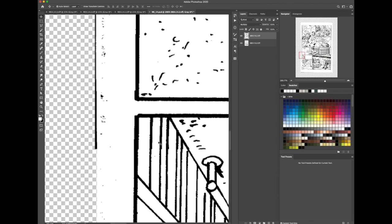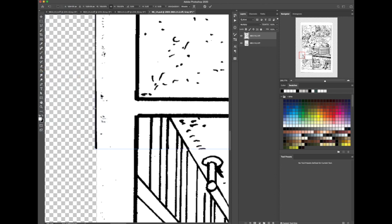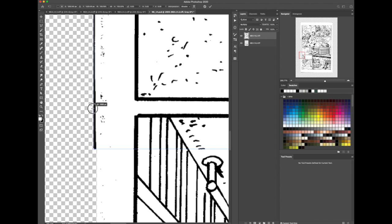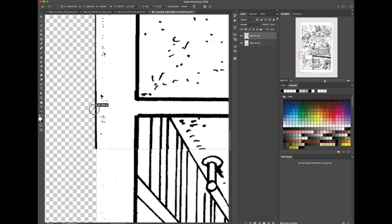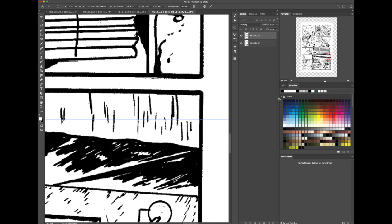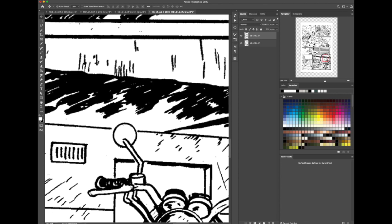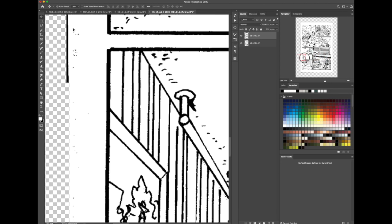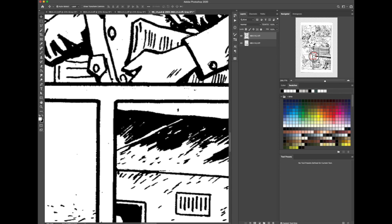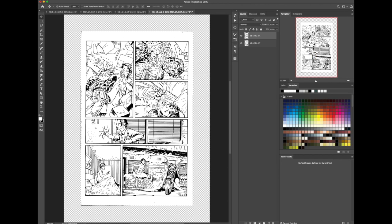You can use Edit > Transform > Scale. If you hold down the Shift key it'll scale in proportion; if you don't hold it down, it does not scale in proportion. So I'm stretching the left side a little. Hit the Return key and then change from Multiply to Normal. Multiply means anything that's white you can see through, and that's useful for the coloring phase — but I use it for lining up one black and white line image to the next. Let's use Command+0 to zoom out until you see the whole thing.